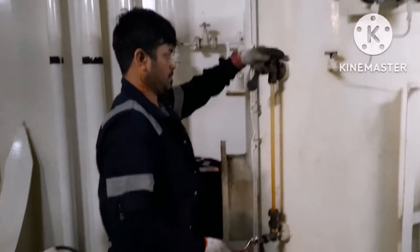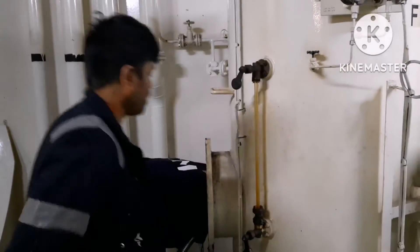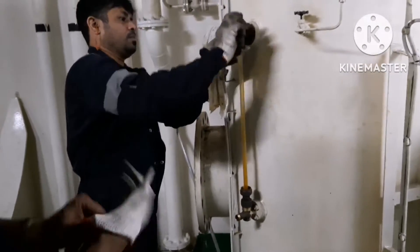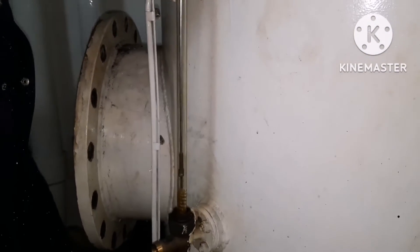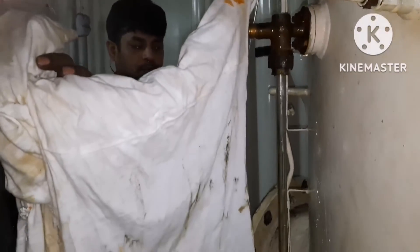I am removing the top plug so that I can insert the brush. I will show you — if we are not removing the plug, you can see the brush does not go inside. So we have to remove the inlet and outlet valve. Now I have removed the valve and if I insert the brush, it goes inside. This is the soft brush — do not use a metal brush, always use a Teflon brush so that it does not leave marks on the side glass.